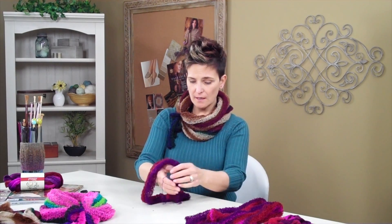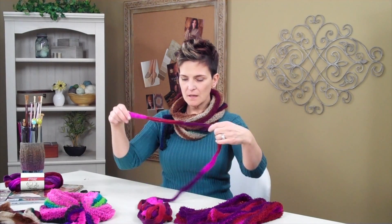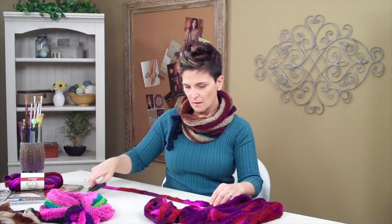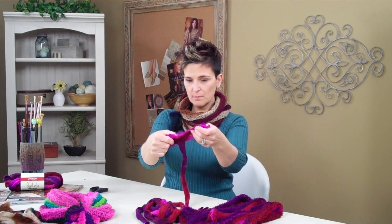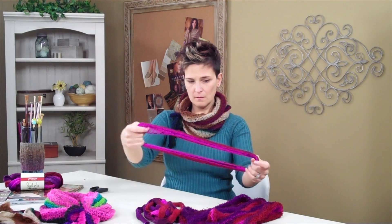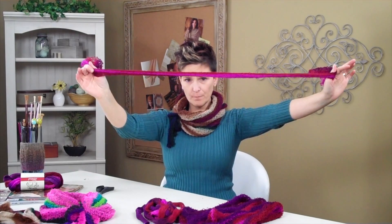I'm stretching that out. Then what we want to do is cut another piece that's about 16 inches or so. I'm going to guess that's around 16 inches — it's pretty rough — and then cut. Now open it up once again, just as we did before, and stretch that open. For this particular ringlet, we're going to cut it open at one end, just like that, so now it's one long piece, because that's our tie.